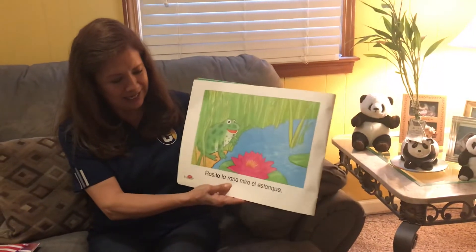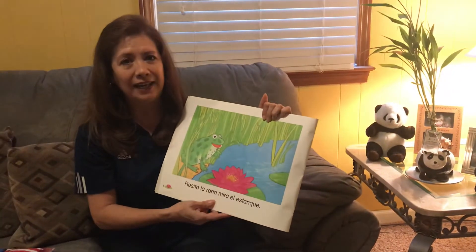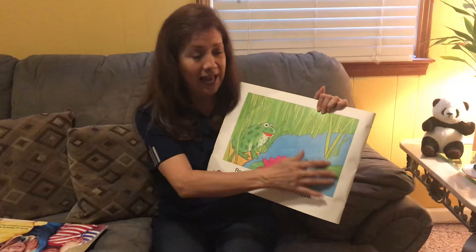Rosita la rana mira. Mira el estanque. What is el estanque? Sí, el agua. Azul. And she's feliz because she loves to play in el agua.